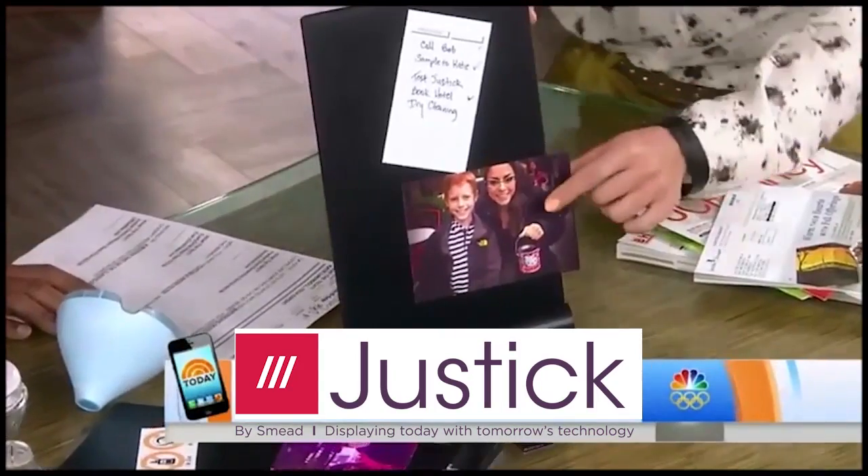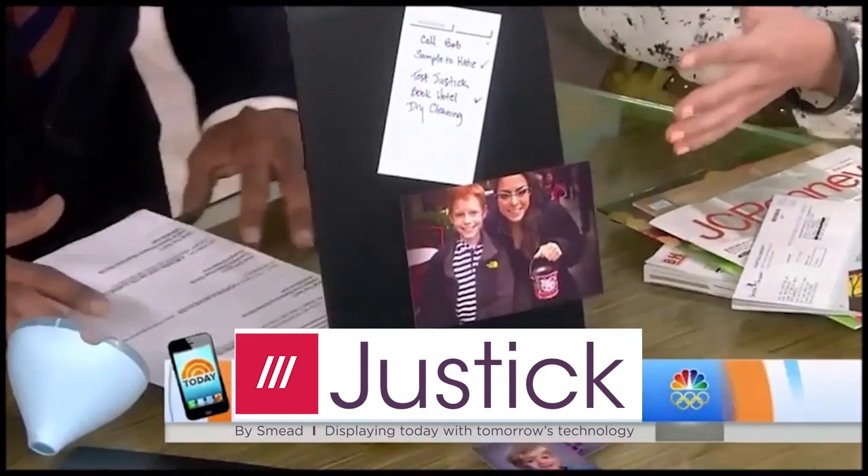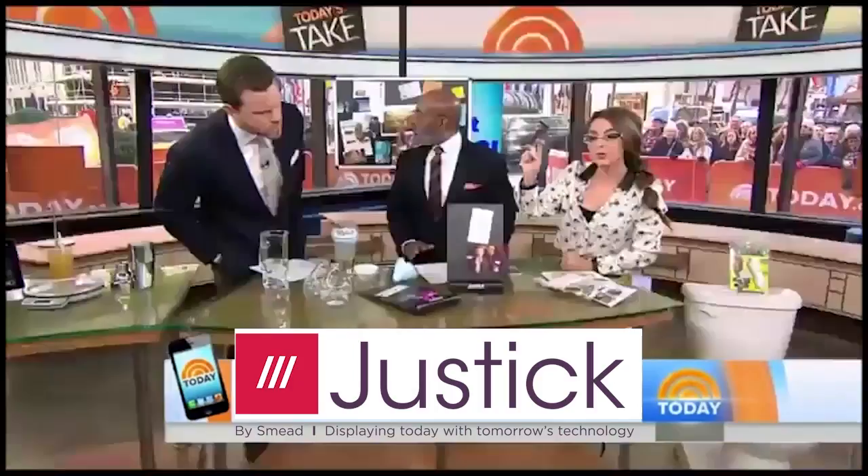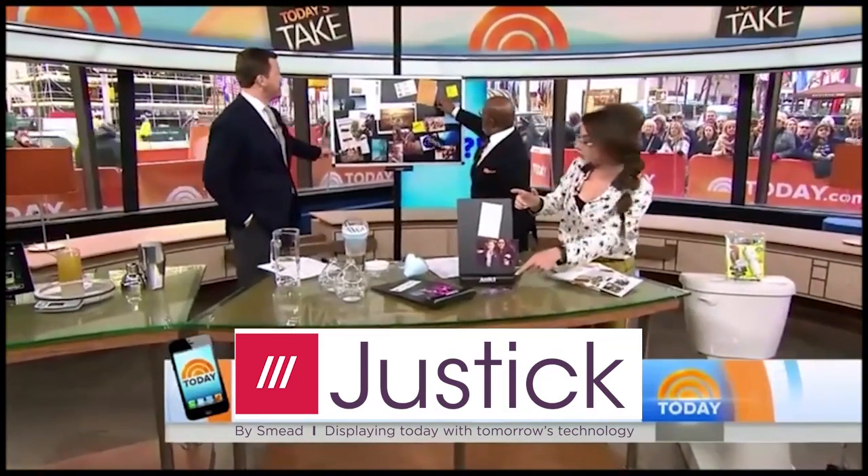Our tech expert, Katie Linnendahls, got it all. No tape, no staples, no push pins — you just take whatever you need and it sticks right onto the device. Just like that, using electro adhesion technology with AA batteries.